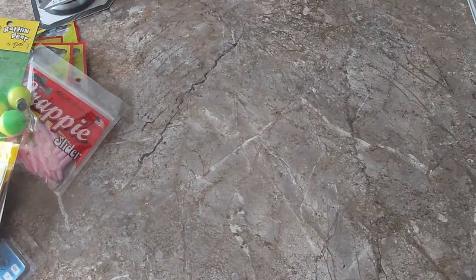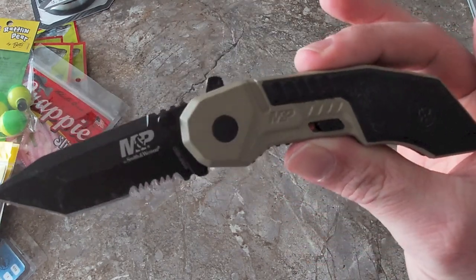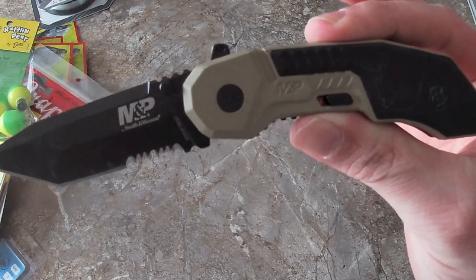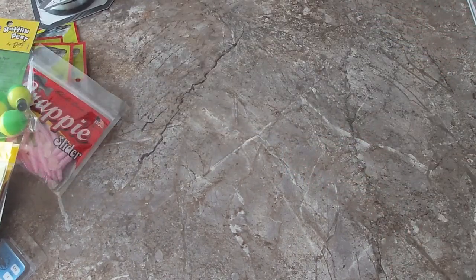The final thing — I'm gonna have to cut this open. I'll cut it open with this knife. If you haven't checked out my review on this knife, I'll leave a link in the description — go check it out. It's one of my favorite knives.